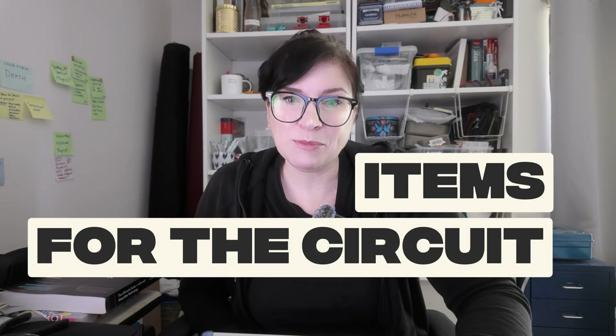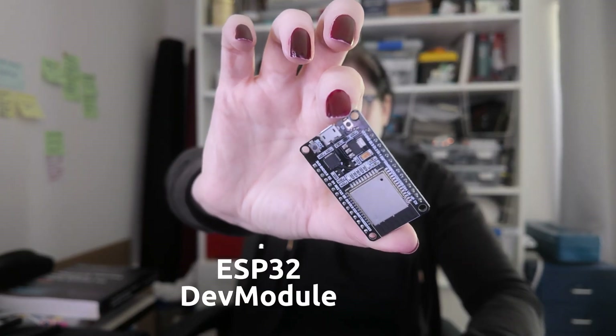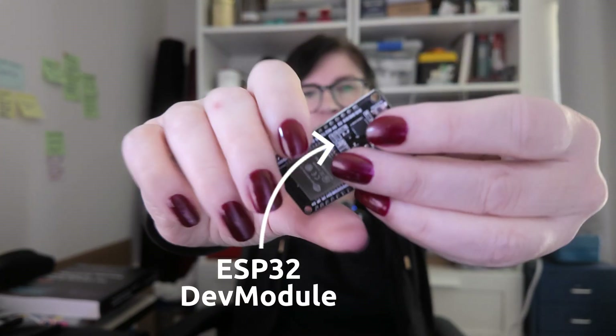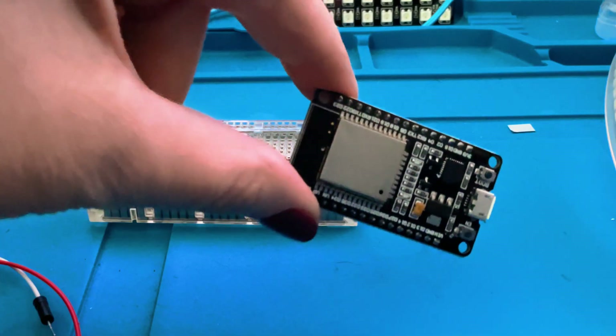Let's start with the items you need for today's circuit. We're going to start with our ESP32 — this little guy here is a basic dev module, so it's going to be nice and simple. This is also a slightly cheaper board because you just need something simple to get up and running, so this is just called a dev module.